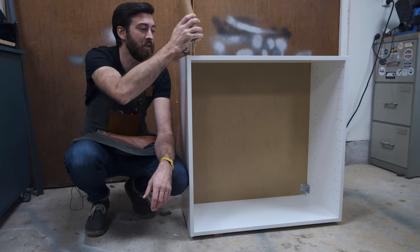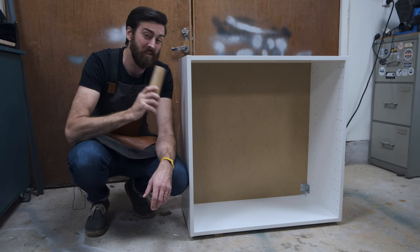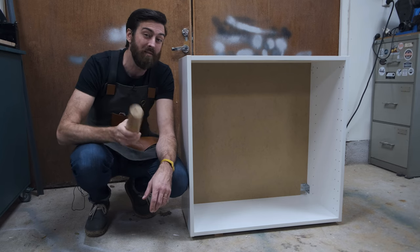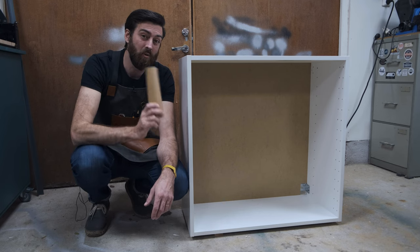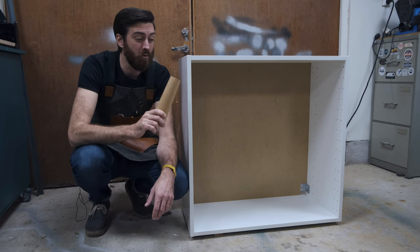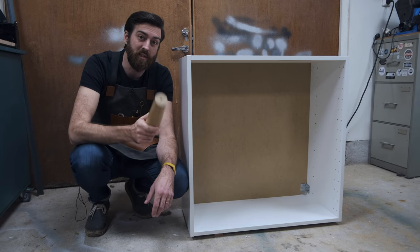It's time to attach the legs, but unfortunately since this is a wall cabinet it doesn't have threaded inserts. So instead I'm just going to drill a hole, put a bolt through the hole, and add a nut on the inside of the cabinet.